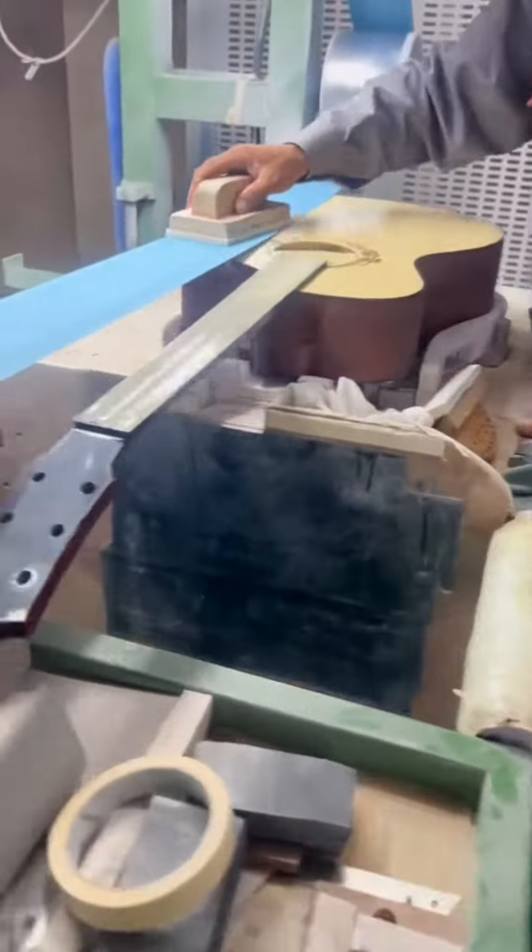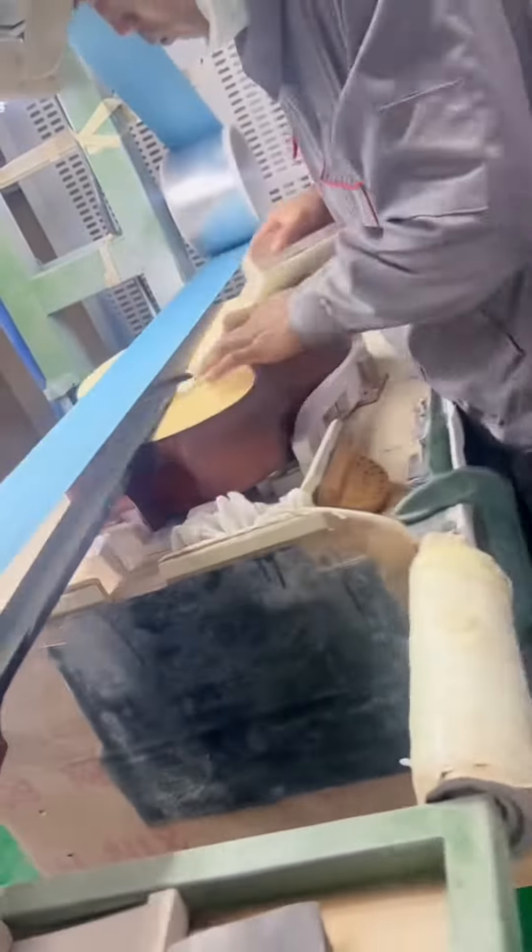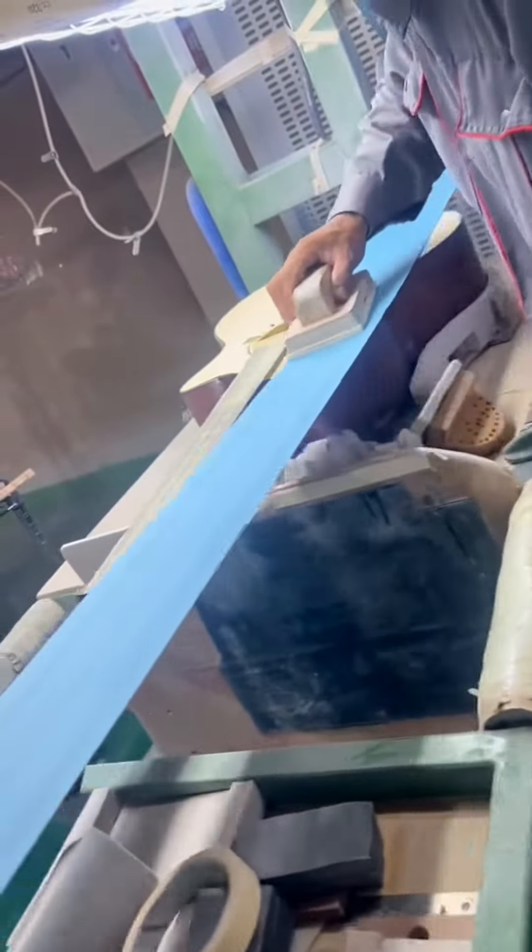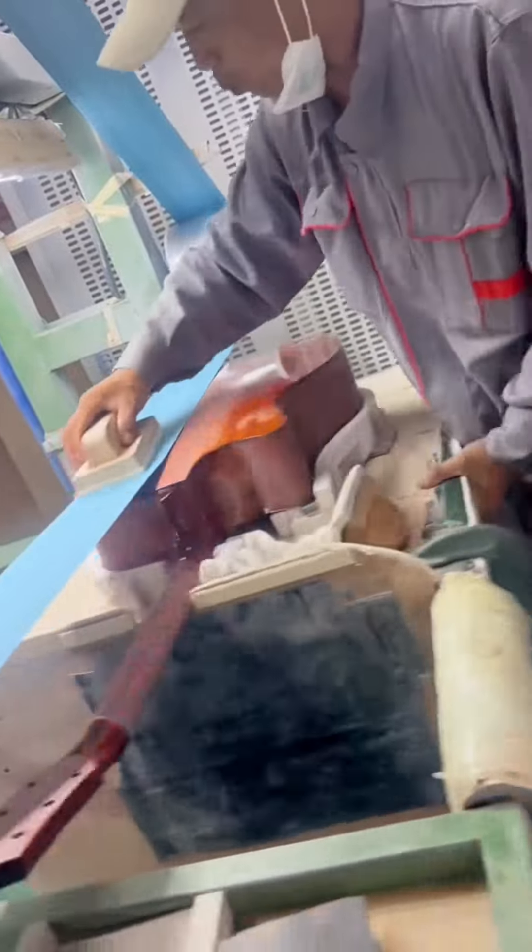The first step is to use a high-speed rotary buffer with a cutting compound to remove any imperfections or scratches on the guitar's surface. Next, a slower speed buffer with a polishing compound is used to refine the finish and bring out a mirror-like shine.